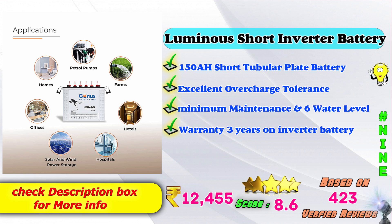9th place: Luminous short inverter battery. 150AH short tubular plate battery. Excellent overcharge tolerance, minimum maintenance, 6 water level indicator. Warranty: 3 years on inverter battery. Amazon price: 12,455 Rs. 8-point score rating based on 423 verified reviews.